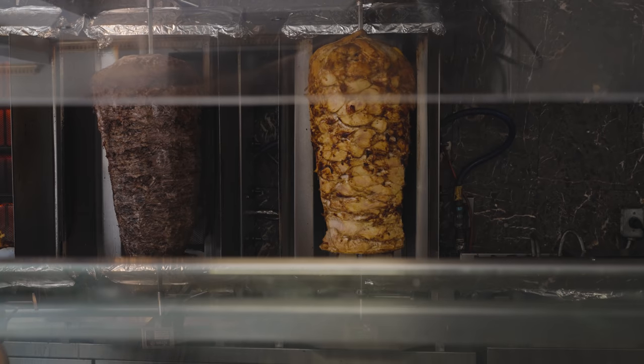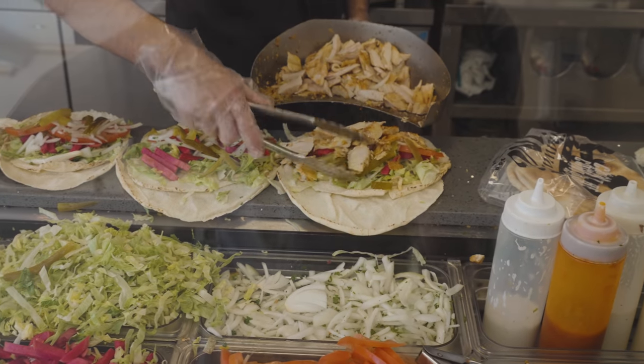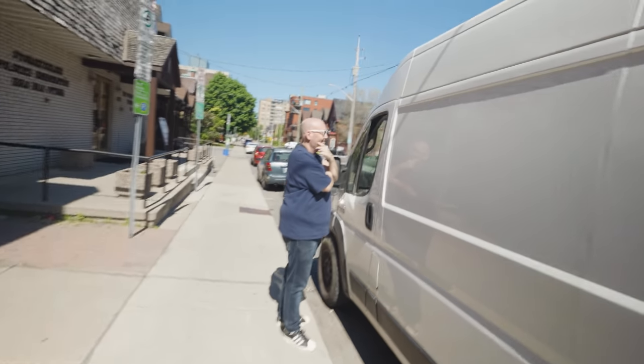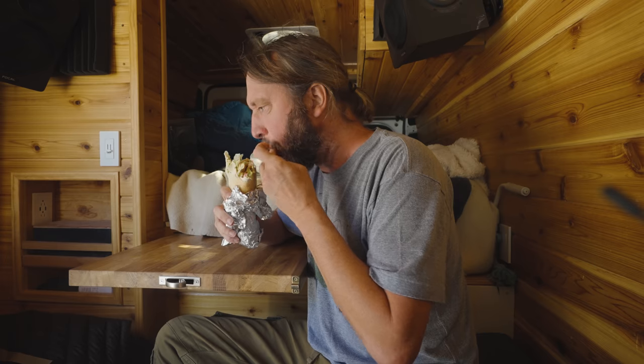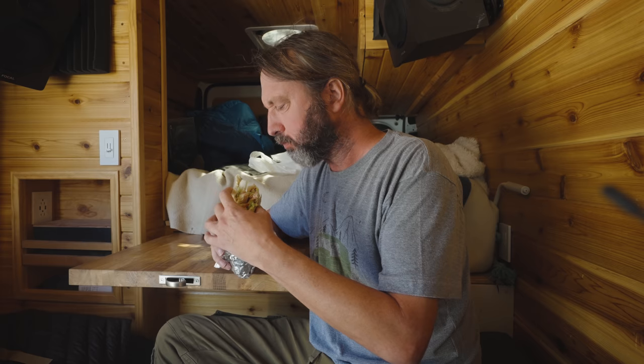Everybody around the world, book your next vacation to Ottawa only so you can come to Shawarma King. Oh my gosh. It's gonna be delicious. I just got some Shawarma King. Brian, I just got the Shawarma King. Nice. So stoked, man. It's gonna be amazing. Shawarma. Chicken Shawarma. Mmm. Wow. I grew up eating this and I love it.